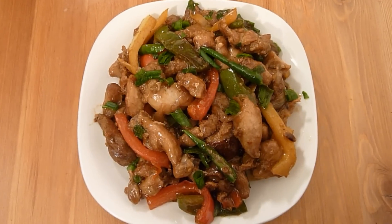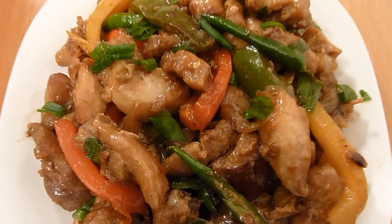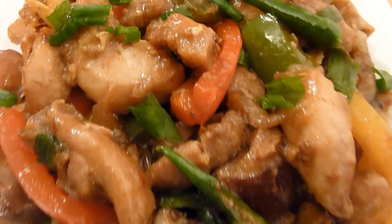Thanks for watching this session of preparing chili chicken recipe with me. Enjoy chili chicken with fried rice or noodles. It took me about 45 minutes to prepare this recipe and it serves three to four people. For detailed recipe ingredients visit my website masalatice.com. Don't forget to leave me your comments — have a lovely day!